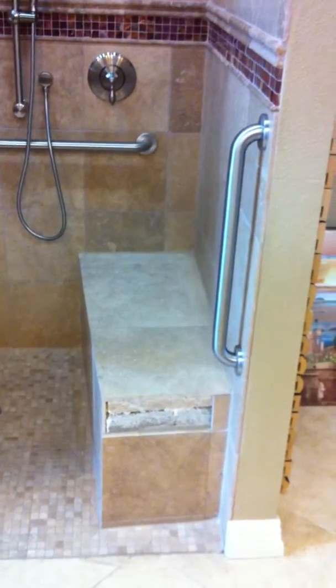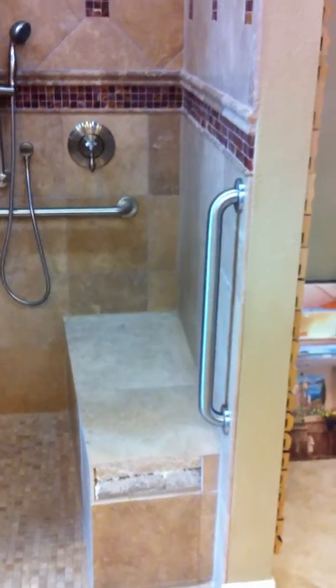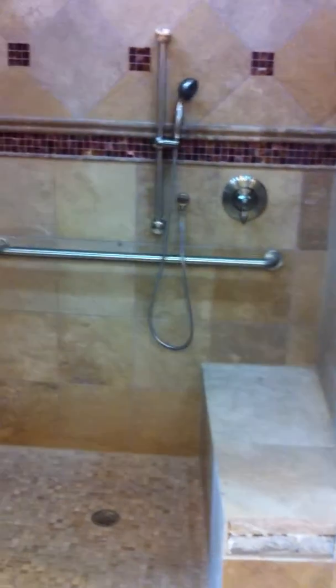This has a big seat, big enough for the caregiver to provide assistance. As you can see, there are handrails and grab bars.